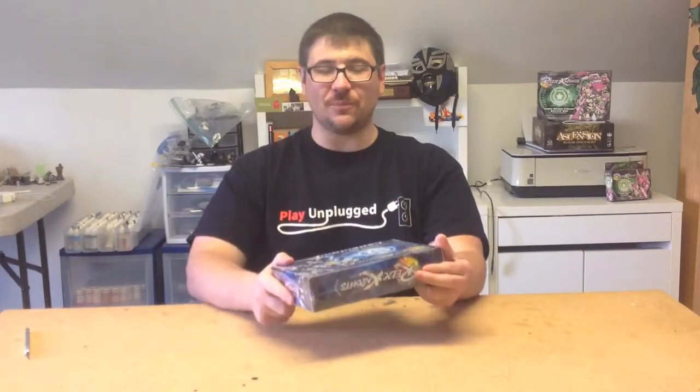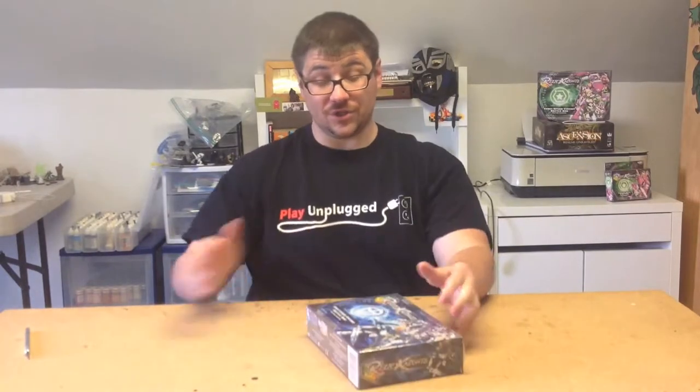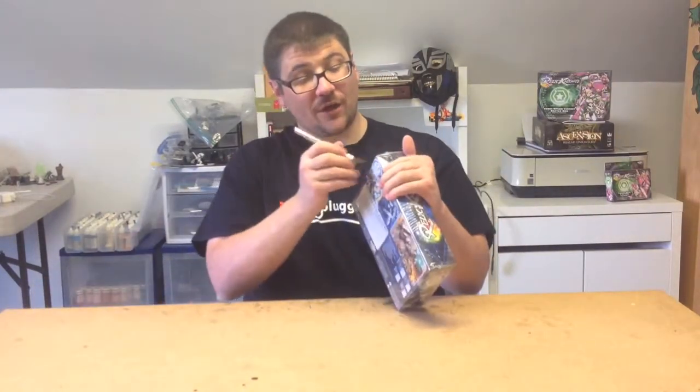These are really cool little box sets. I'm going to crack this open, but if you were interested in getting into Relic Knights from Ninja Division and Soda Pop Miniatures, this is the way to go.